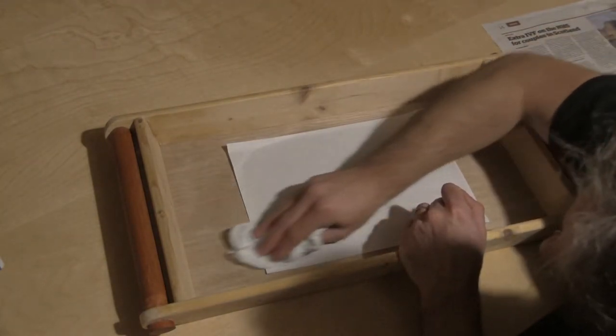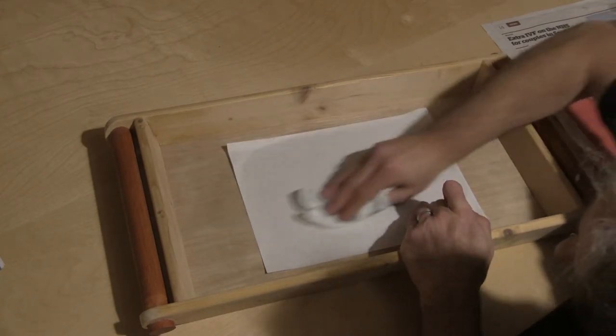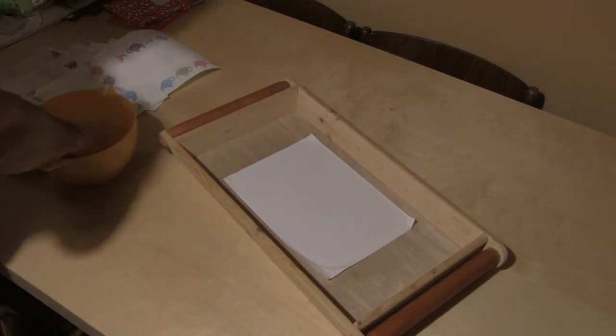Once I'm happy I will leave this for 24 hours to dry. The glue may appear dry to the touch after 15 or 20 minutes, but it takes a good day at least for it to be fully cured and ready to work with for the next stage.